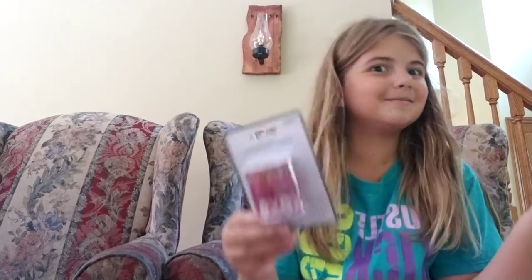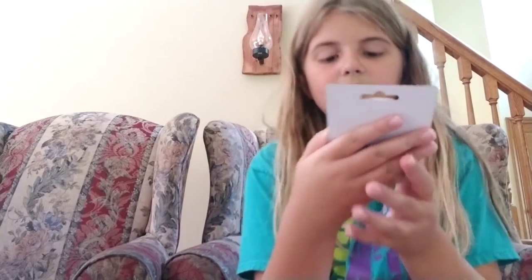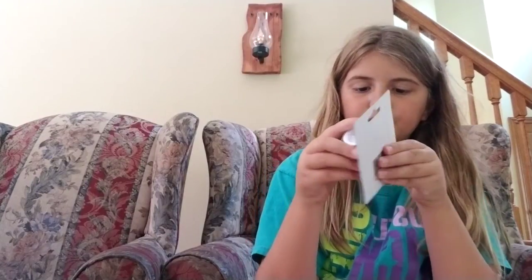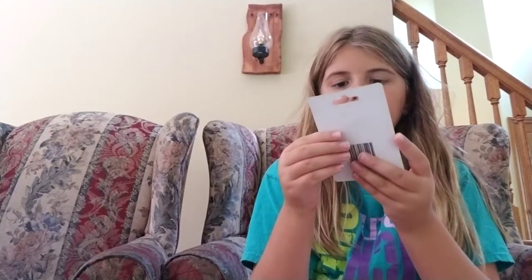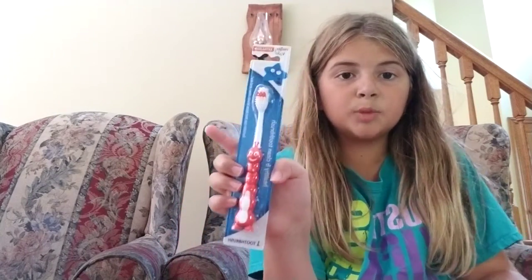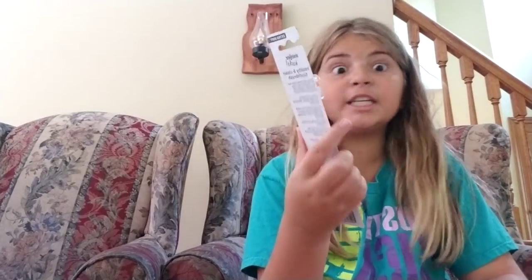Then we got a pencil sharpener because for art we'll probably be drawing or doing crafts. It says like 'xoxo,' 'rock,' 'one two three,' 'love bug,' 'abc easy as one two three' — it's really cute, I really like it. Oh, and this isn't back-to-school but I got a toothbrush because I lost mine. It might be a baby toothbrush but I don't care.